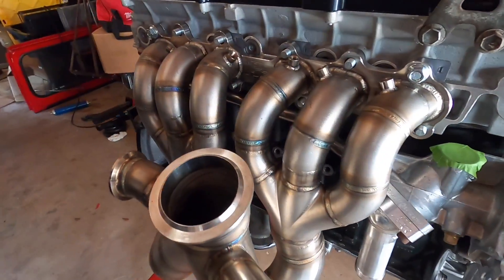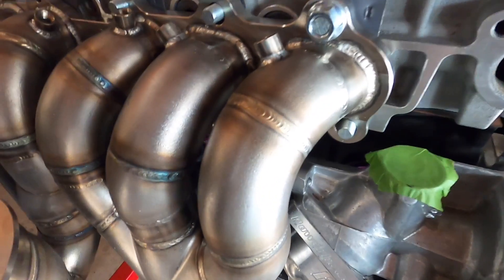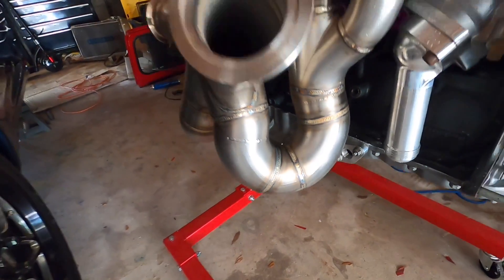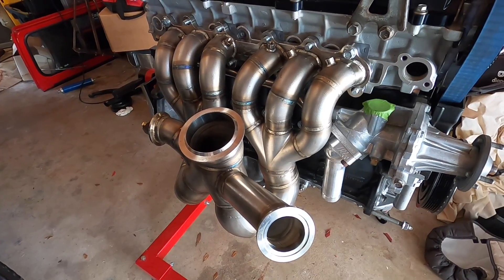I figured I'd clear this up — I looked it up. These are actually 1.5-inch primaries here, and these are 2-inch secondaries. So this is the Powerhouse Racing PHR V50QR ProMod Turbo Manifold.